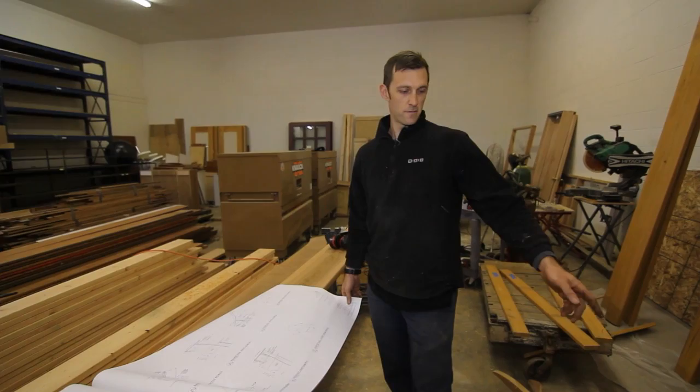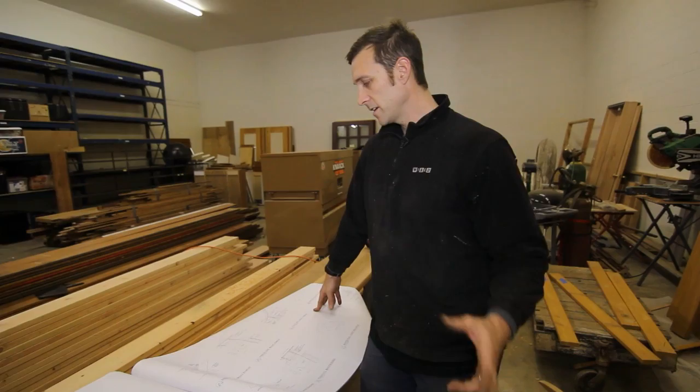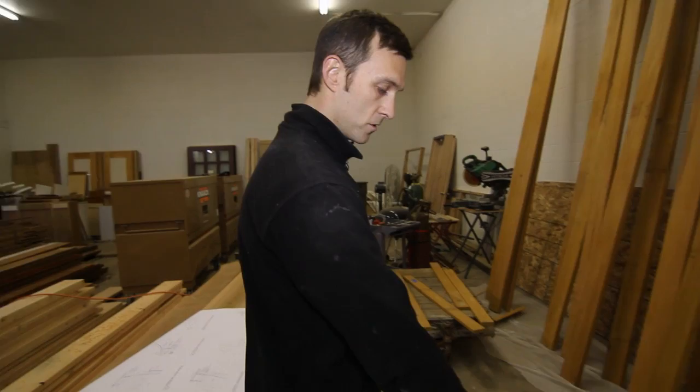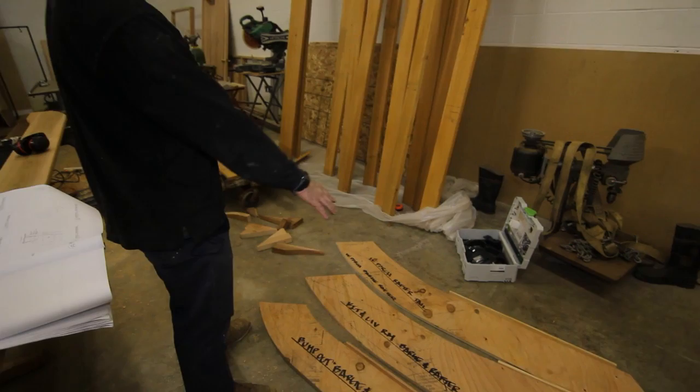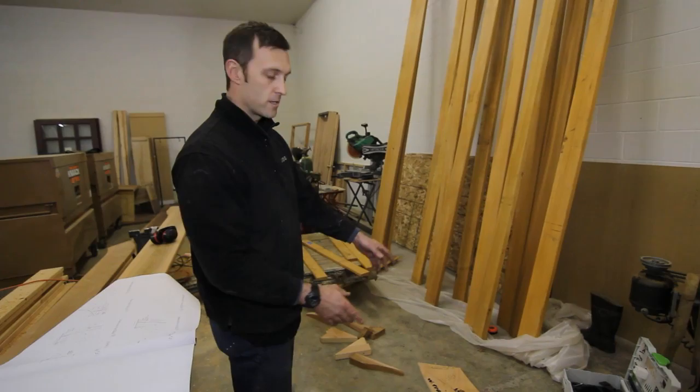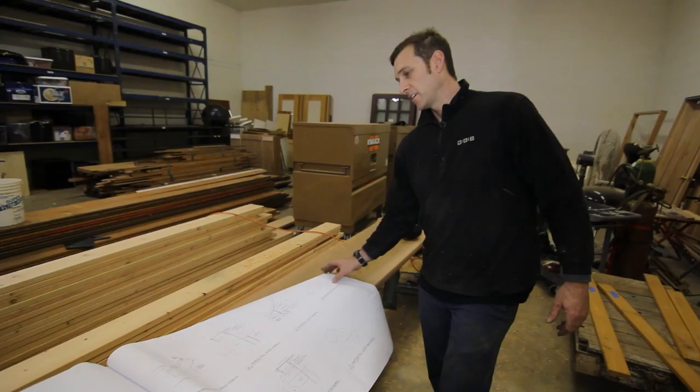I'm going to show you how we got to our radius with the different barge rafters throughout the house. There are probably 13 different gable ends, and contained in those 13 gable ends there are three different radii, so we ended up making three different jigs which you can see down here. One's for all the bump-out dormers, then we have the main kitchen living room area, and then the west porch rafter. What you see right here is the barge rafter, which is thicker than the actual rafter tail — I'll show you how we get the rafter tail out of that in a moment.